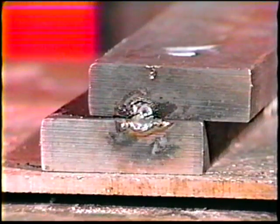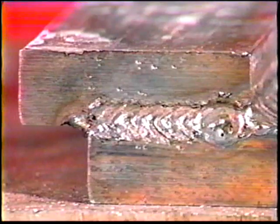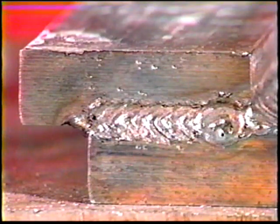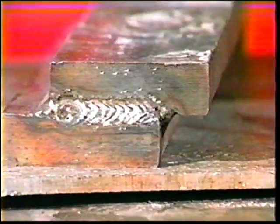Deposit a small tack weld at one end of the joint with the E7018 electrode. At the opposite end of the joint, deposit a full-length tack weld. Now, increase the small tack weld to full length. When tack welding is complete, thoroughly remove the slag.